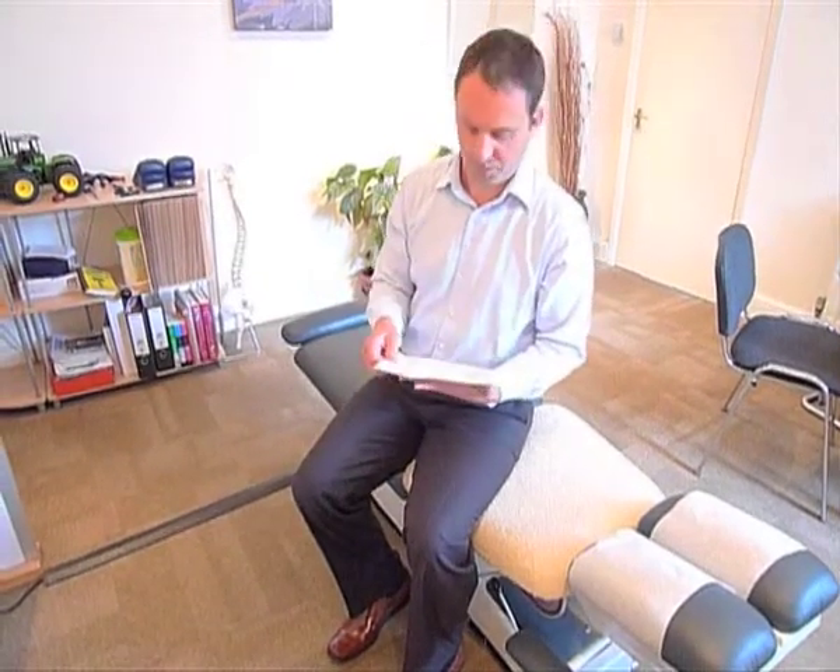Hello, welcome to the Backroom Chiropractic Clinic. We're just going to talk very quickly about how to use an ice pack correctly, as this still creates some confusion amongst patients.